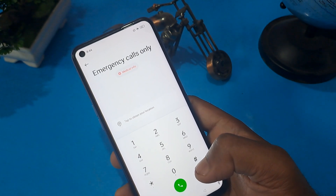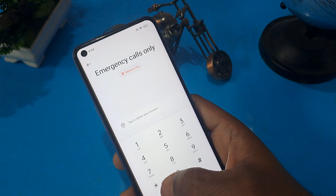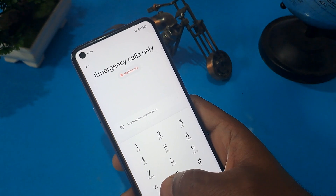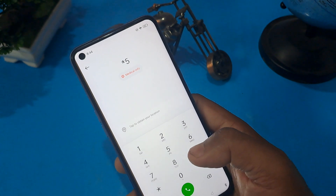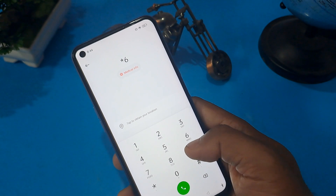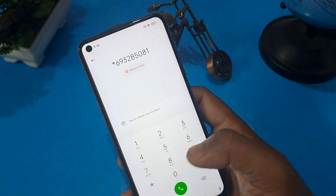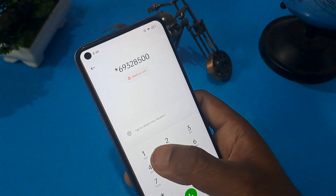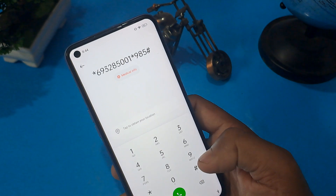I am going to share some master unlocking codes for Samsung — for any type of model, old model, new model — any model you can unlock sitting at home. The Samsung master unlocking code is: star 6 9 3 2 8 5 0 0 1, star 9 8 5, and hash.